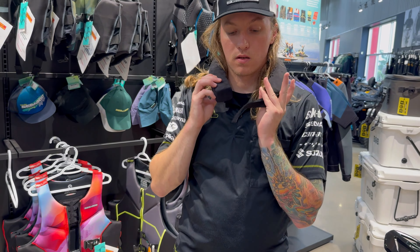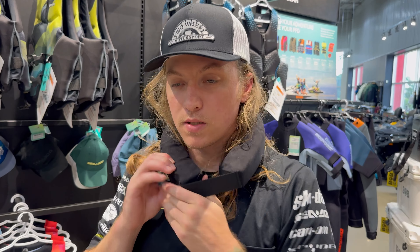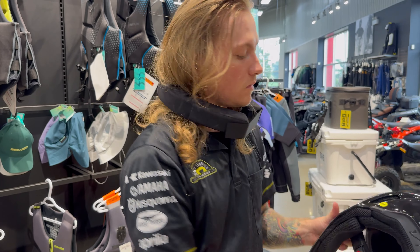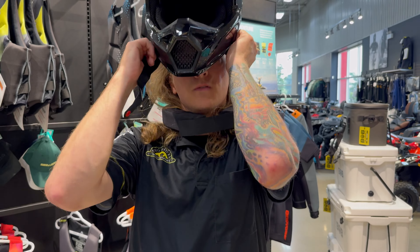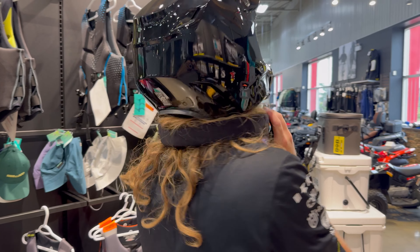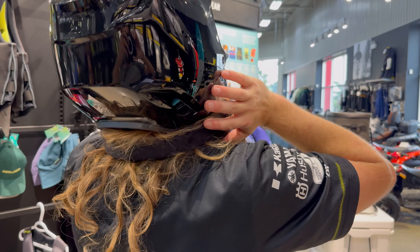Just point it over the neck, grab your velcro and adjust, then put your helmet on. That keeps the back of your neck from going too far back.